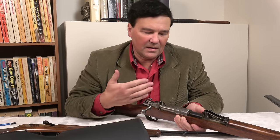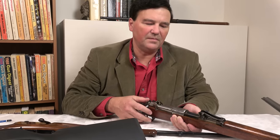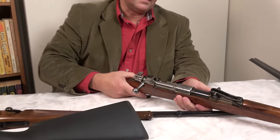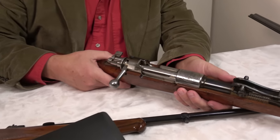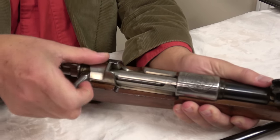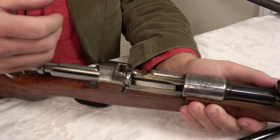Greetings, my friends. Today I have what I think is an interesting video for you, and I'll start with the Mauser 98, which I've talked about a lot. I'm looking at a Peruvian Mauser, and we'll just take a minute and the camera can look at the action, which everybody's familiar with. I was lucky enough to buy this not that long ago, and it's kind of a starting point.